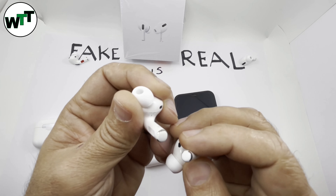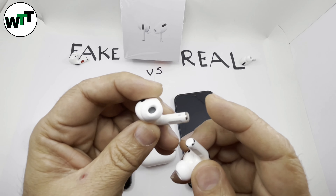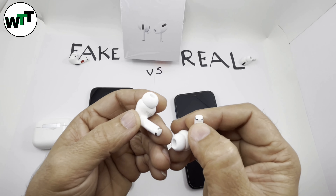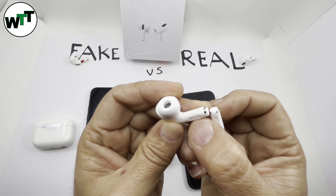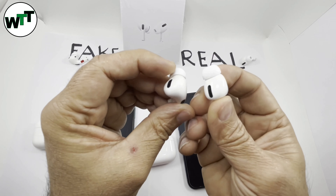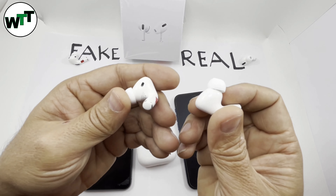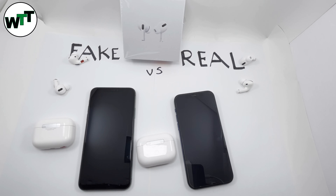When it comes to the finishing on the AirPod itself, whoever copied it has done a great job — it's literally hard to tell the difference. The only difference I can spot is that where the last plate meets the body on the fake one, they've covered it and you can see the line. Other than that it's pretty much the same — color-wise, weight-wise, everything looks the same.